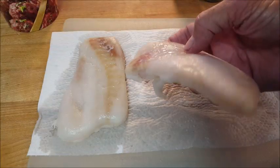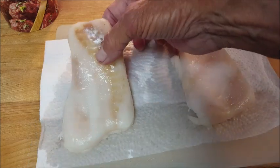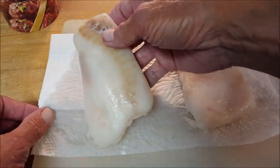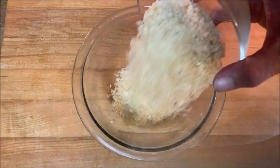Now while we call it Alaskan Pollock, it comes from Alaska's Bering Sea and it's real light tasting, and I guarantee you you'll love it. You can get this in most grocery stores — I got it at Walmart.